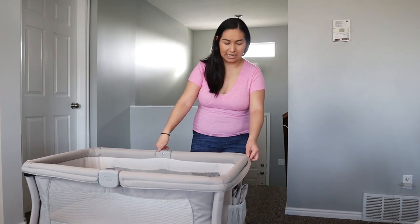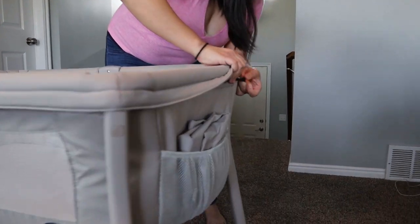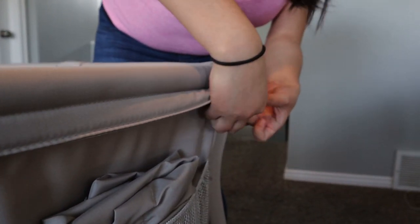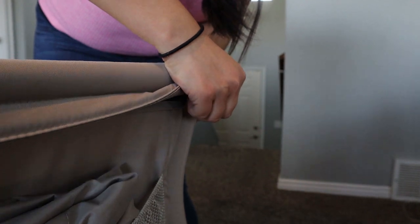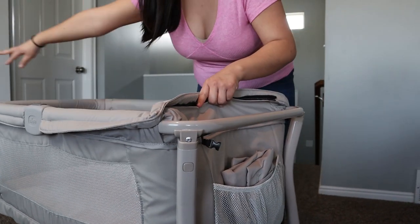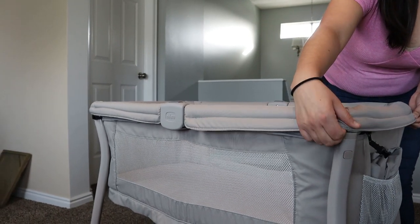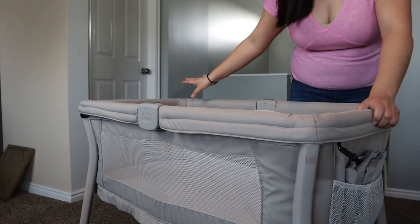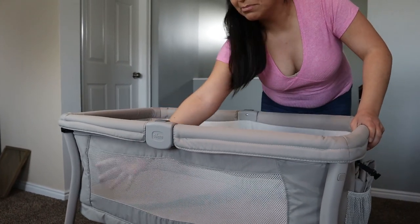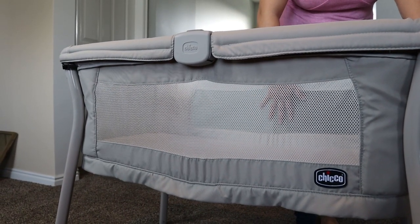This outer cover is also removable. For whatever reason, if the outside gets dirty or dusty, you can remove it — there are some straps here. You can take this out entirely and put it in the washer as well. Another nice feature, especially in the summer, is that there is mesh here so that baby can get some fresh air.